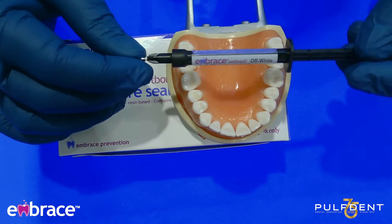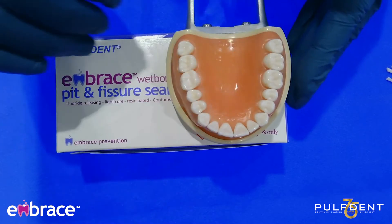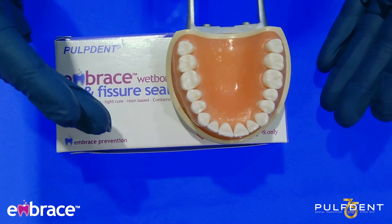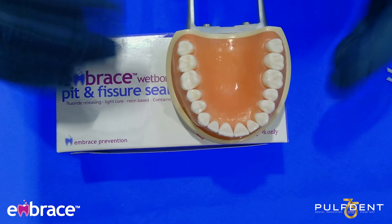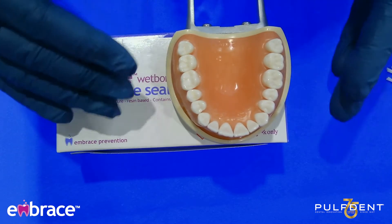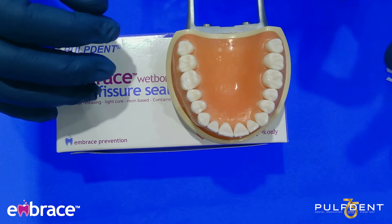I'm now going to get started with a product demonstration. Before placing any sealant on the tooth, you want to always make sure that you have a clean surface. By this time, you would have already performed your hygiene services and polished the tooth. If the patient has been reappointed for the visit, you just want to make sure that the tooth surface is clean. I always recommend the use of a tapered prophi brush to really get down into those occlusal surfaces and clean them.